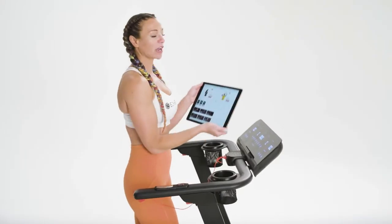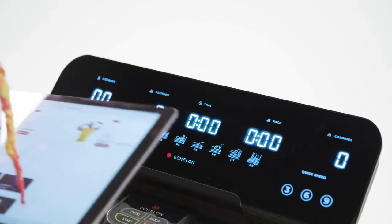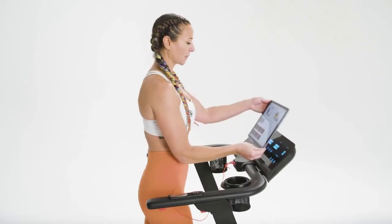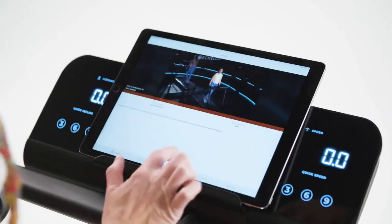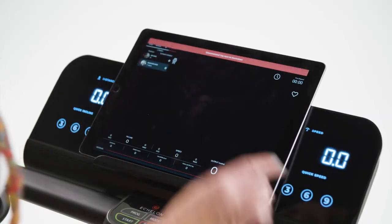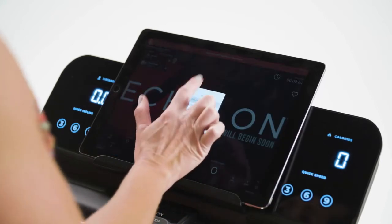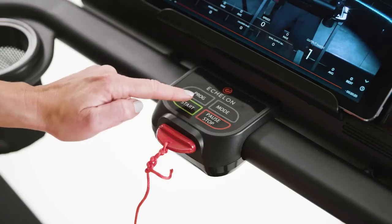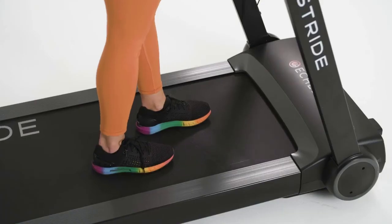Now I'll show you how to connect your Echelon Fit app to the Stride. If you see the stats on the screen behind you, you are not connected. To connect, simply select a class, hit play, tap the red bar at the top of the screen, select Stride, hit start, you'll hear a three-second countdown, and your belt will start.